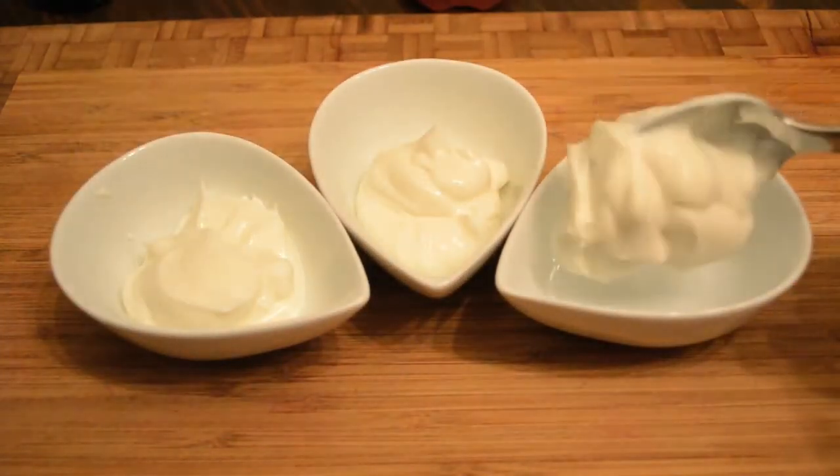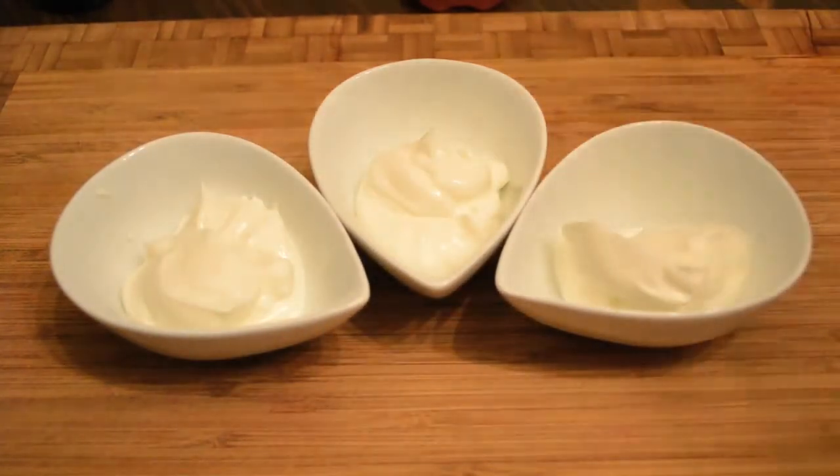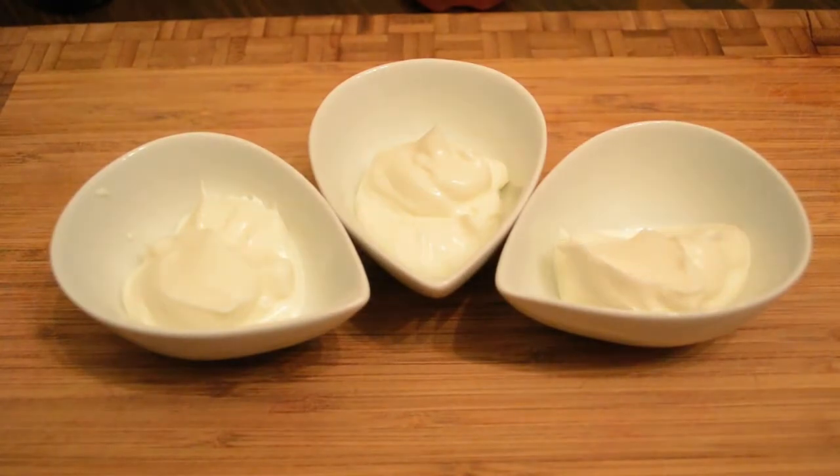I like the Greek yogurt. It's naturally thick and creamy without any sort of extra thickeners that are added to a lot of fat-free American style yogurt.